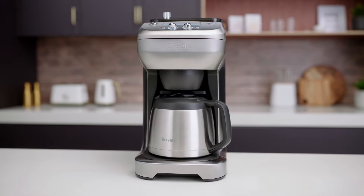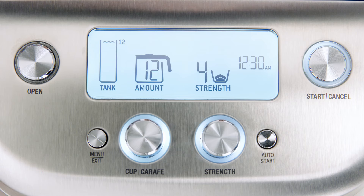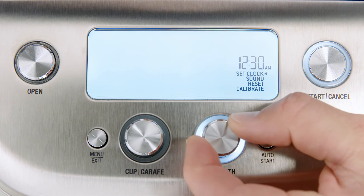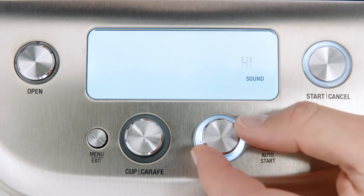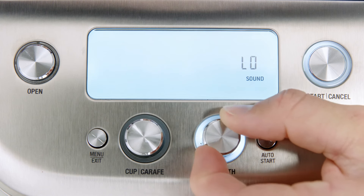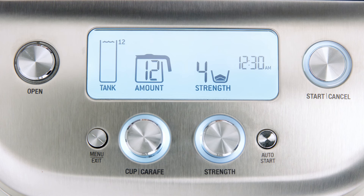The ready signal volume feature allows you to choose between high, low, and off. To change it, press the menu exit button, then rotate the strength dial to sound. Press the strength dial and sound will be selected. You should see sound and the current setting flash on the LCD. Rotate the strength dial to your desired volume setting, then confirm your new setting by pressing the strength dial and the machine will beep to confirm. The LCD will return to the main screen.